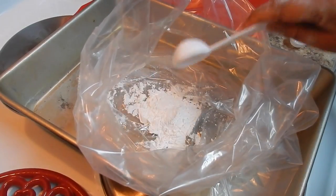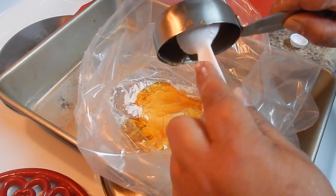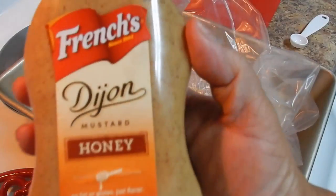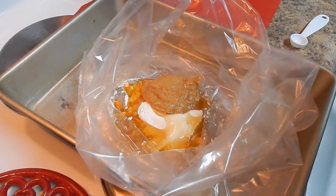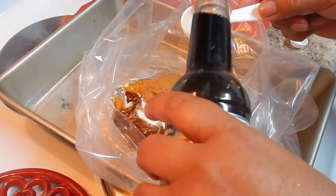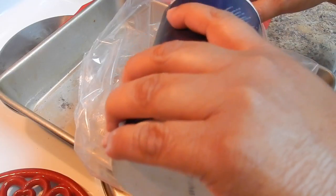We're going to add two tablespoons of cornstarch, then add the honey, the Dijon mustard — one fourth cup — then the Worcestershire sauce, two tablespoons, and the salt. I'm going to add two teaspoons of salt, but salt is to your taste.